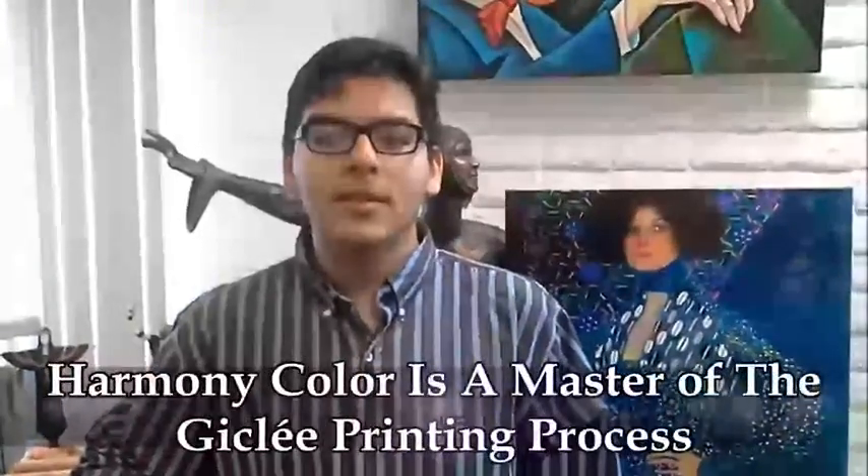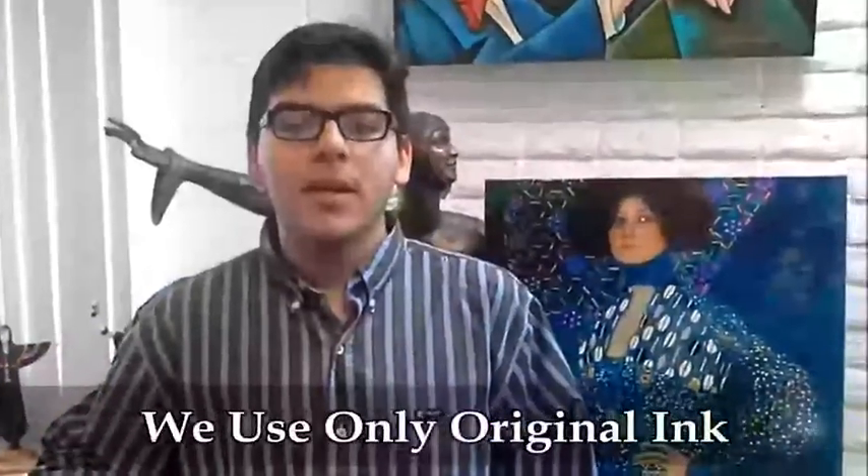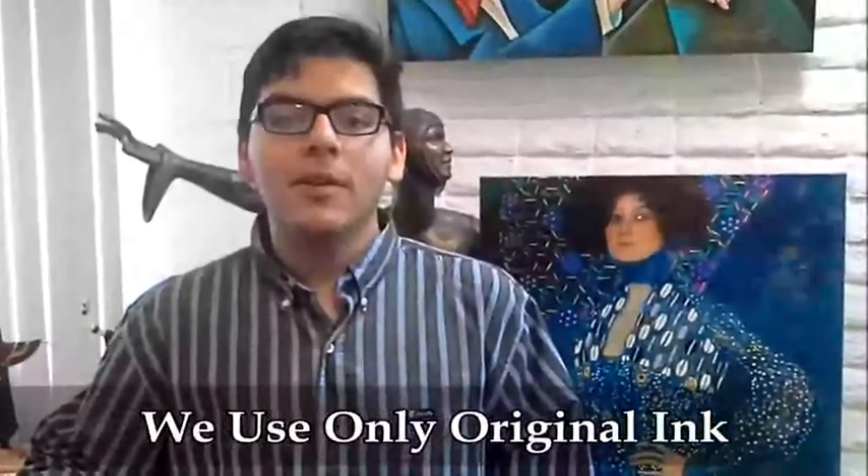They are expert at getting great colors and capturing the nuances of my art and printing giclee. They use the best printer, the Epson 9900, and no generic ink — only top quality ink. Sometimes the print is even better than the original. Then we know we both did a great job.